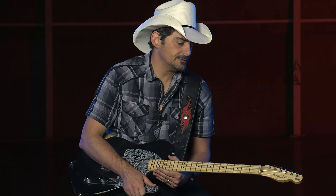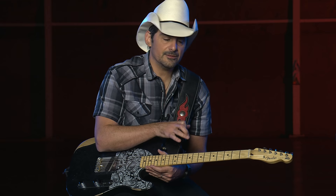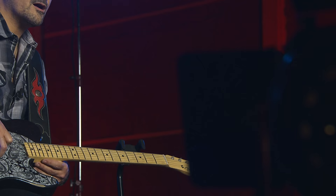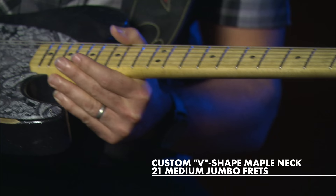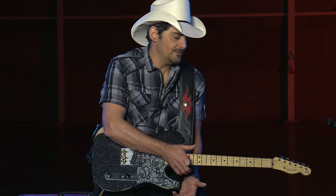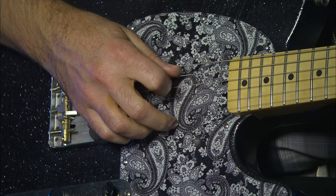To take that thing that happens with that silver Tele we already made and turn it into an Esquire with Seymour's pickup here is really taking it another level up as far as twang. You have the guitar of a lifetime. If you want to get another guitar, you can — but you don't need to.